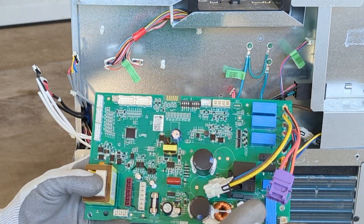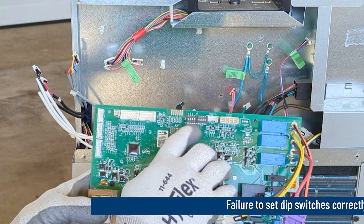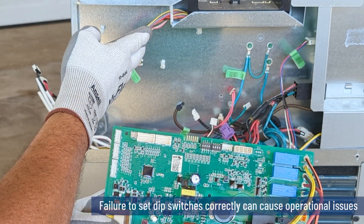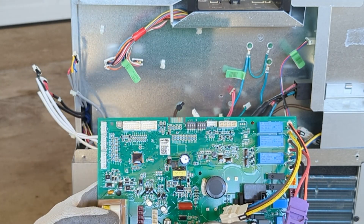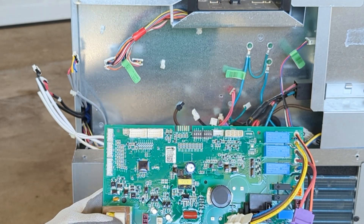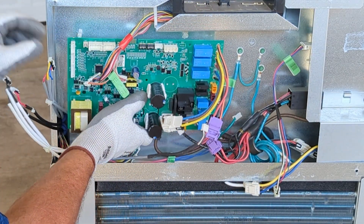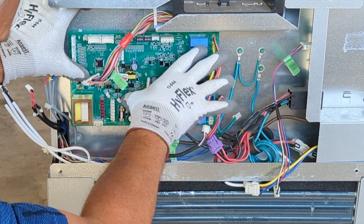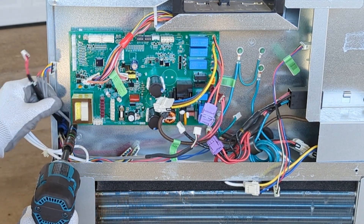Replacement main boards are made universally to fit several different models. The replacement boards will have a set of DIP switches that need to be configured for the specific model that you're installing the board on. Refer to the mini manual or the instructions that came with your board on how to configure these DIP switches. We'll align our board to these push pins, lock those in place, and then secure it with the screws.